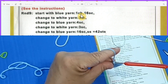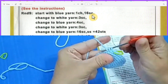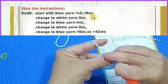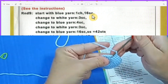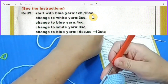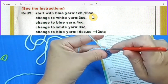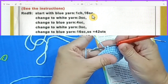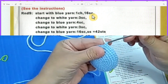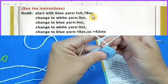Now start with blue yarn. I'm not going to do chain one — I'm going to do my 16 single crochet. It does say I need to do 16, so on the 16th stitch this is where I start my color change. I start the stitch, but before I finish it, I grab my white yarn and pull through. With white yarn I need to do three stitches, so let's do the first two.